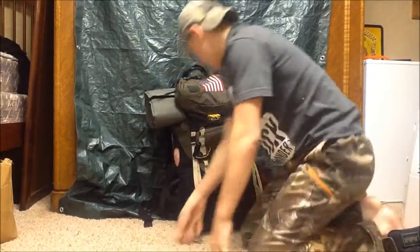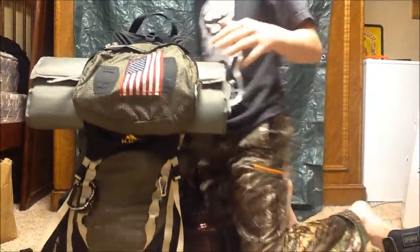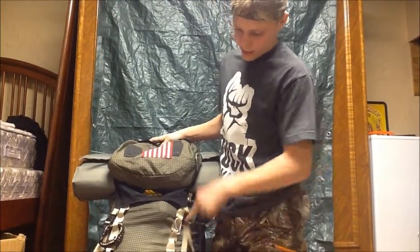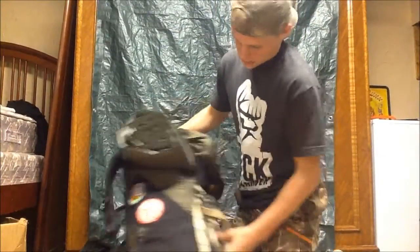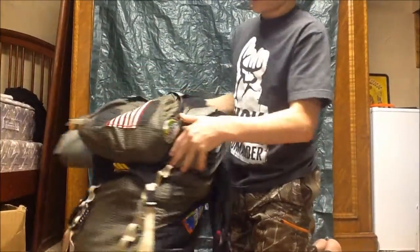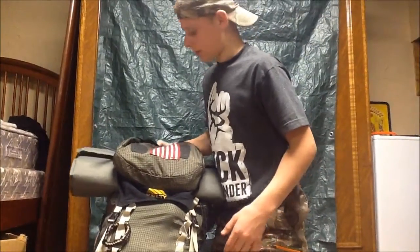For the pack, this is my stepdad's old backpacking backpack. He took this into the Grand Canyon multiple times. As you can tell, these are his patches, and these new patches are mine — I sewed the American Flag on there myself. I learned how to do it. So let's break into the pack.